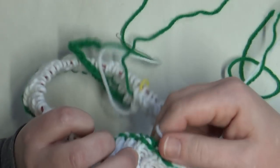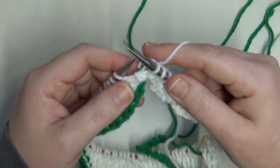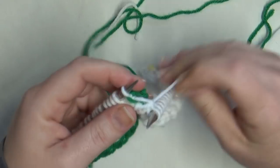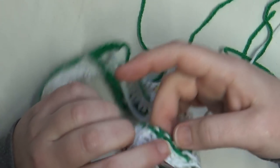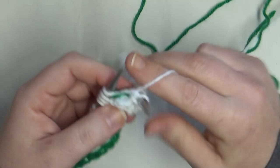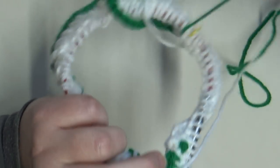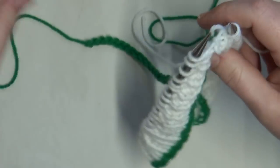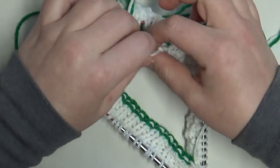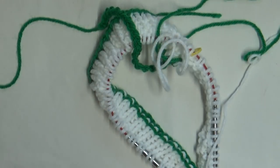That is how you do it, guys — that is all there is to it! I hope this video wasn't too confusing. Provisional cast on can be confusing, and provisional cast on in the round can be even more so, but don't be intimidated. I failed the first time I ever did it — practice, practice, practice. Don't get too defeated and don't give up. You do a few stitches, then unzip a little green yarn, and keep picking up stitches all the way around. Stuff your white tail into the fold, seal up your hat, pull out all the provisional cast on, and then start knitting in the round following the pattern — I'll put the link in the description below.